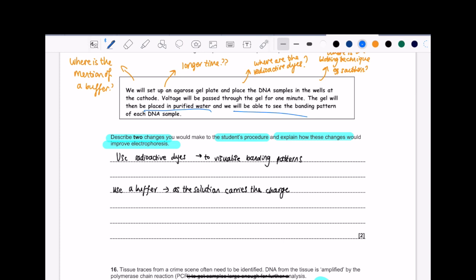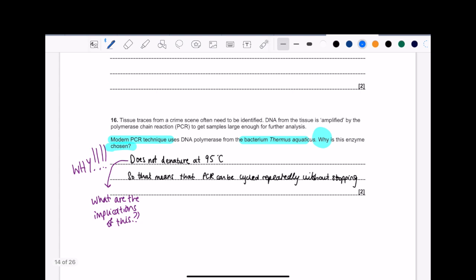Next question. Modern PCR technique uses DNA polymerase from the bacterium — why is this enzyme chosen? It's a two-marker and it's a 'why' question. This question is notorious for people getting only one mark. So to rephrase: why is this DNA polymerase used? What is its property from this bacterium that's allowed it to be used in this process? And then for the second mark, I would talk about what are the implications of this reason. The first point is easy to get; the second point, not so much.